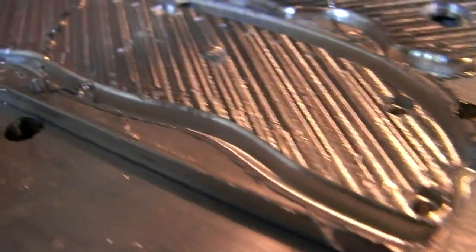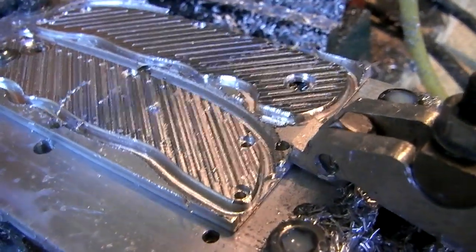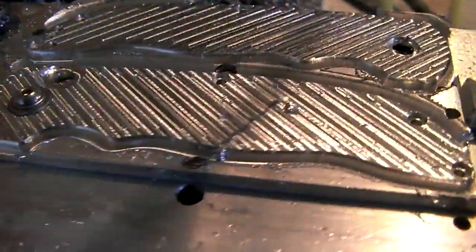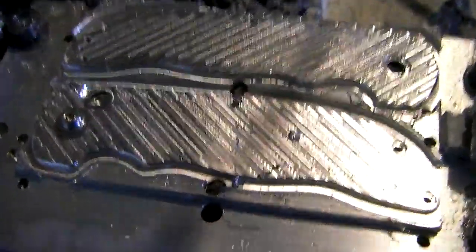Just did the corner rounder. As you can see, it put a nice radius on all the corners. I only cut on the profile pass down halfway, due to various reasons. So I did my corner rounder, and now I'm going to go back in with the eighth-inch end mill and profile the rest of them. That should be the last step.